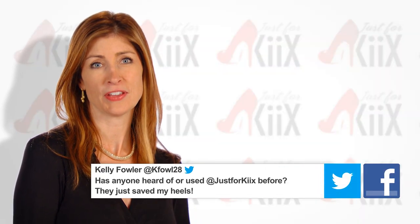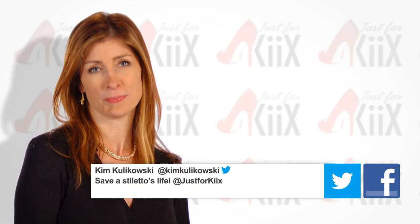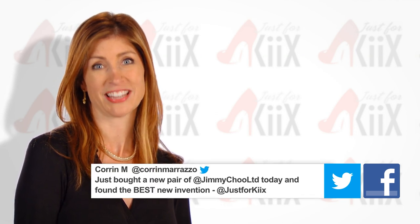We love when you share your comments with us — tweet us and visit us on Facebook. We love to hear your stories and tips. Visit our website often for more updates, and be sure to tell your favorite shoe store about Just For Kicks.